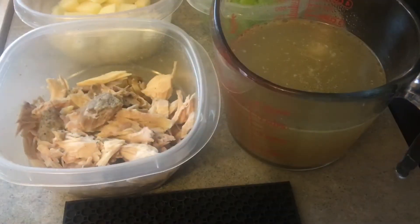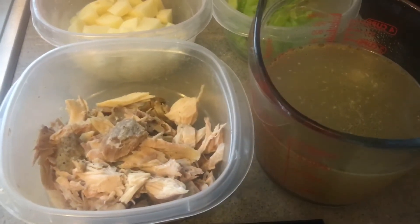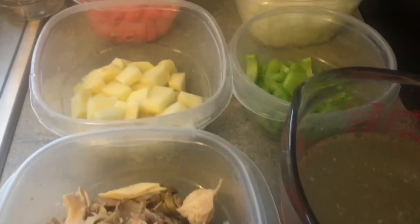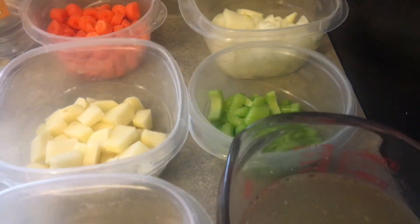Okay, so I've got all my ingredients laid out. I have my meat, I have my broth, I have my potatoes cut up and I did wash them. I have my carrots, my onions, and my celery.